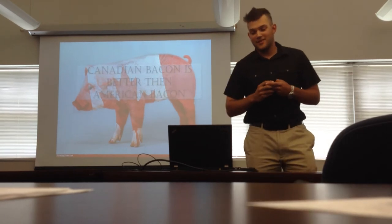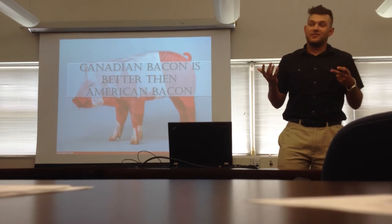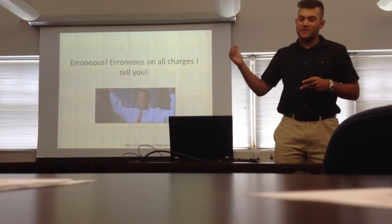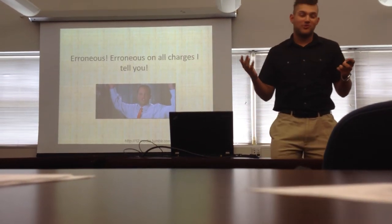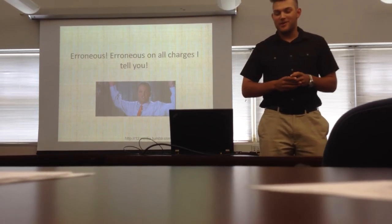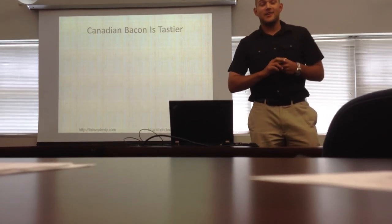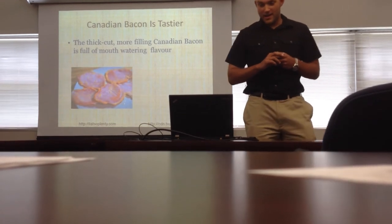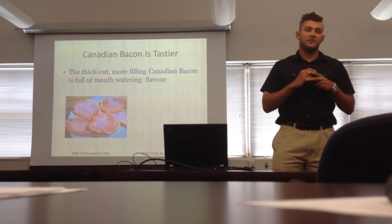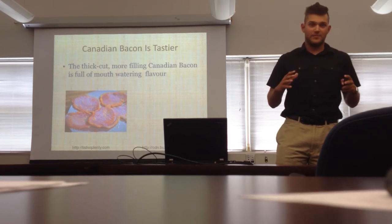Okay, this is where things get serious. Canadian bacon is better than American bacon — it's just a fact of life. You guys might be shaking your heads right now, thinking it's erroneous, totally wrong — but let me tell you why it's better. Canadian bacon is definitely tastier. The thick cut, more filling Canadian bacon is full of nutrients and protein, and is generally much tastier than regular bacon. It's thicker, it's more filling, it's just a better experience overall.